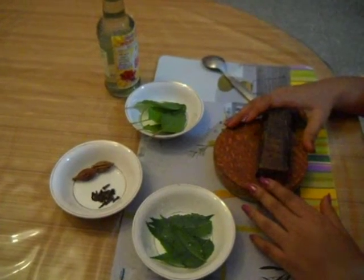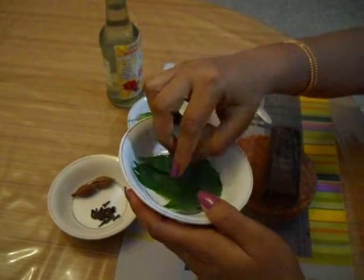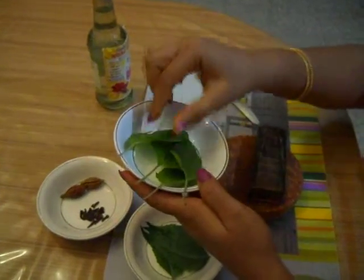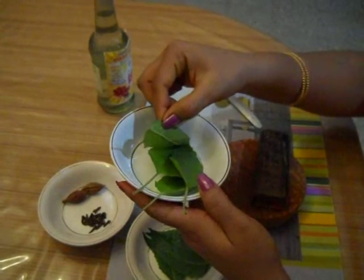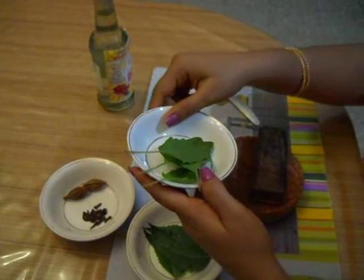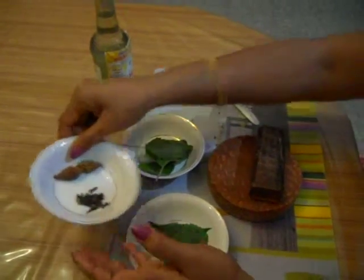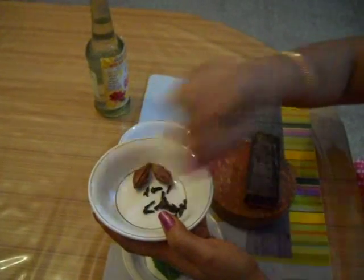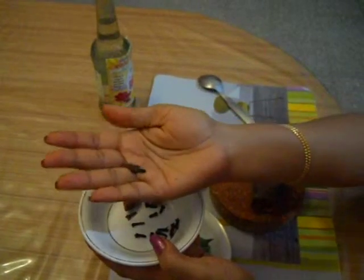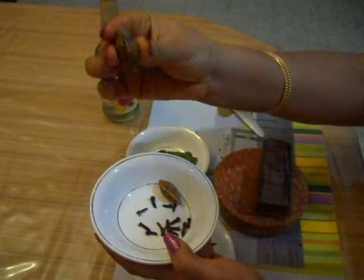The ingredients: 7 or 8 pieces of neem leaf, 7 to 8 pieces of basil leaf, 2 to 3 pieces of clove, and 1 piece of coal.